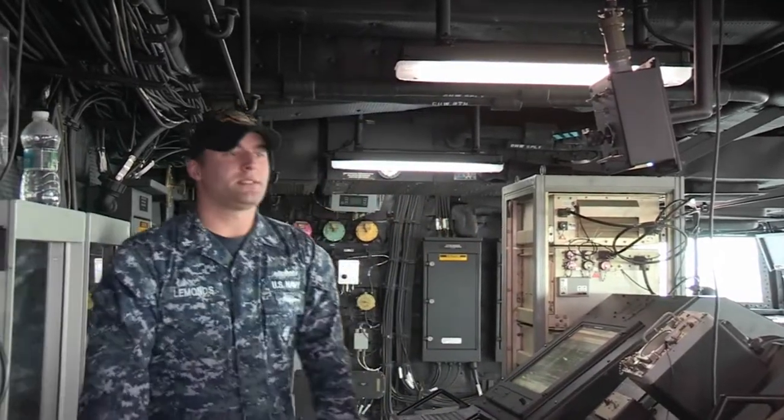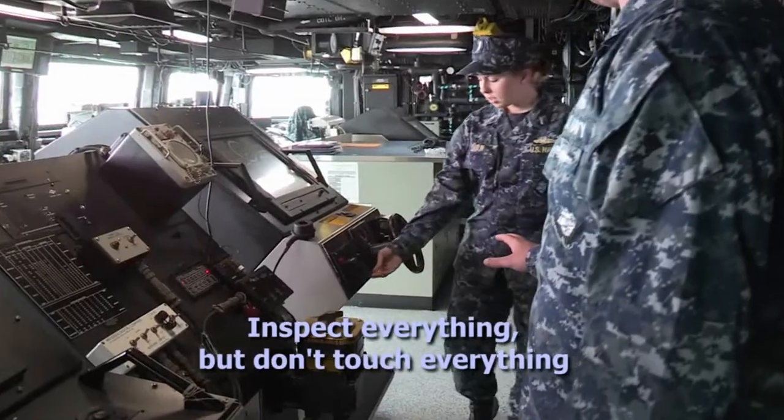Ma'am, if you come over here, the gear over here is what you need to look at. Please don't touch that. No, don't touch it!